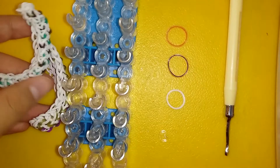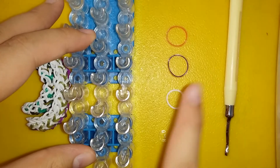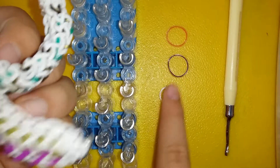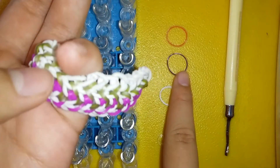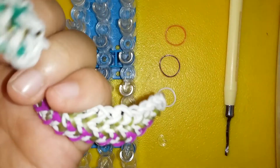The materials you're gonna need are a loom, a hook, a c-clip, and of course bands. Today I'm gonna be using white for both bracelets, Persian purple for one, Persian black for another, and in this one it's neon purple or avocado and purple, and neon orange.